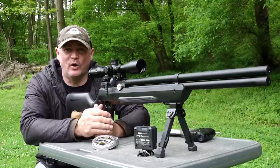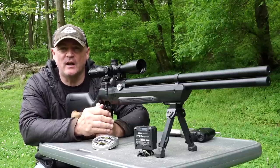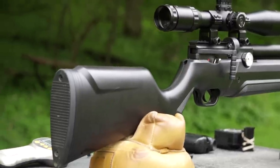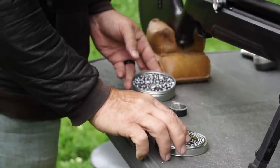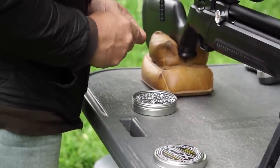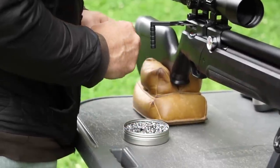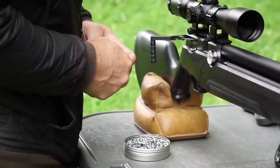This is Rick with Shooter 1721. This is the Air Venturi Avenger in .25 cal. I got this gun last week and ran it through its paces. We're talking about a $299 entry-level PCP to get people into shooting, and it comes with an eight-shot mag — that's nice — and a side lever like that.